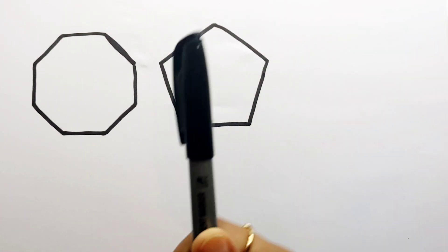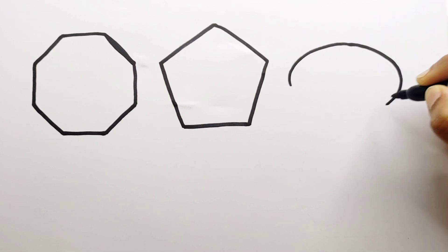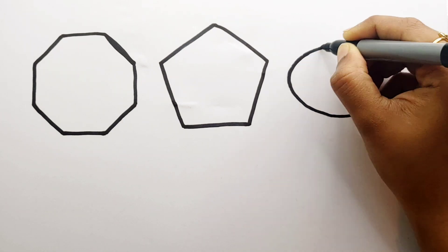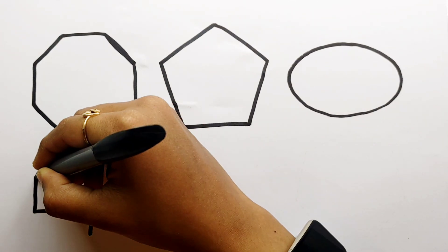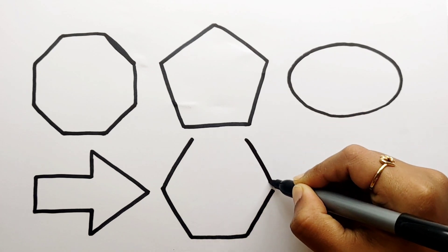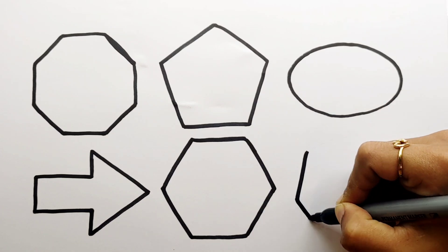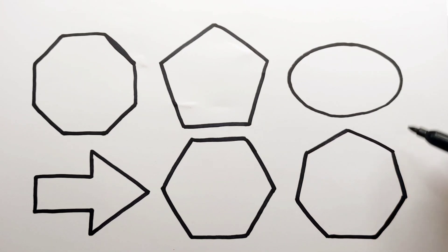Octagon. Pentagon. Oval. Arrow. Hexagon. Heptagon.